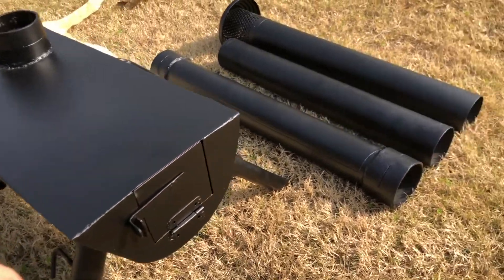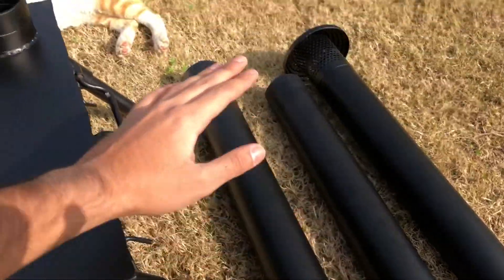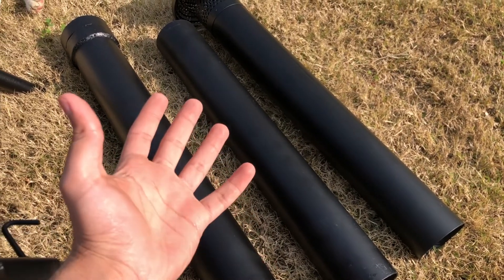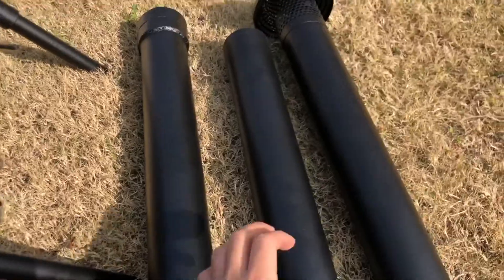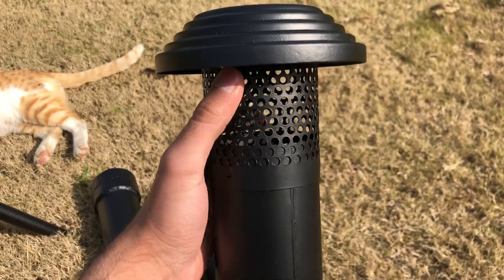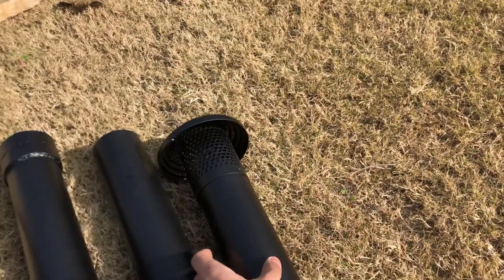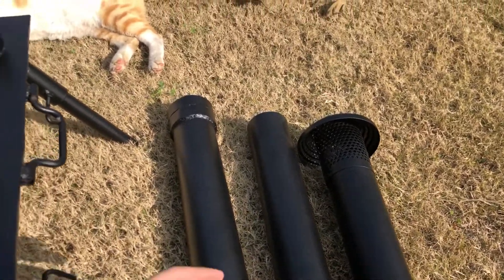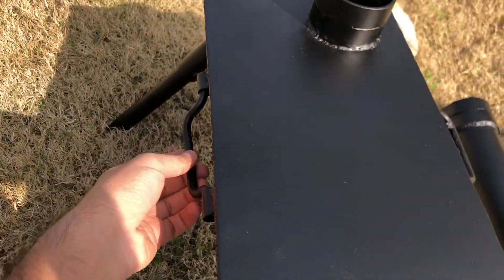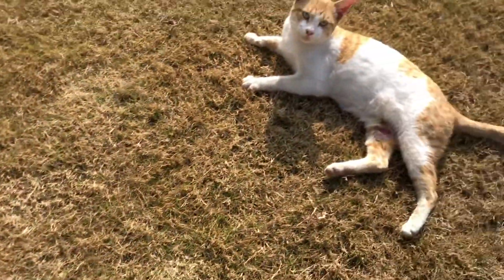These are the pipes that come along with it — you attach them up and poke them through the tent stove jack that you have in your tent. At the topmost piece, this is the spark arrestor, and this is like a canopy — I had the welder make it so no rain comes inside. Apart from that, there are handles for holding it from both sides.